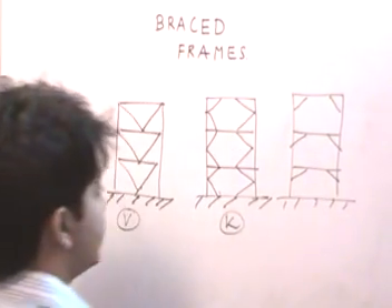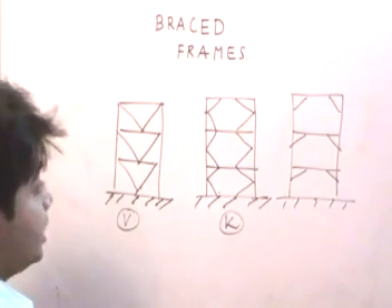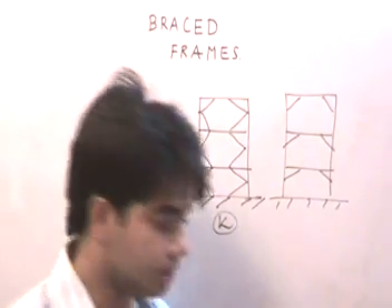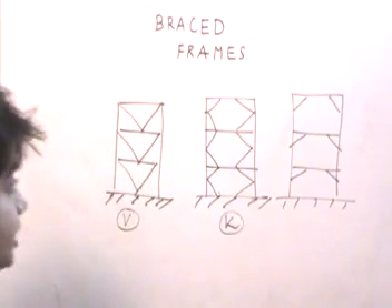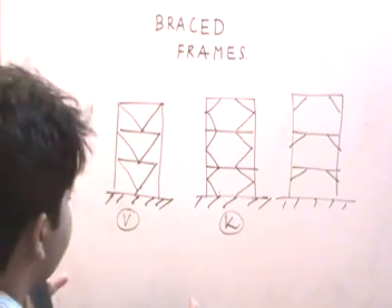Knee bracing reduces the effective length of columns, which allows the column to resist bending better and take in more loads. In summary, the various bracing systems achieve two main things: number one, they reduce the effective length of columns, and number two, they resist lateral loads by transferring them through the diagonal braces.